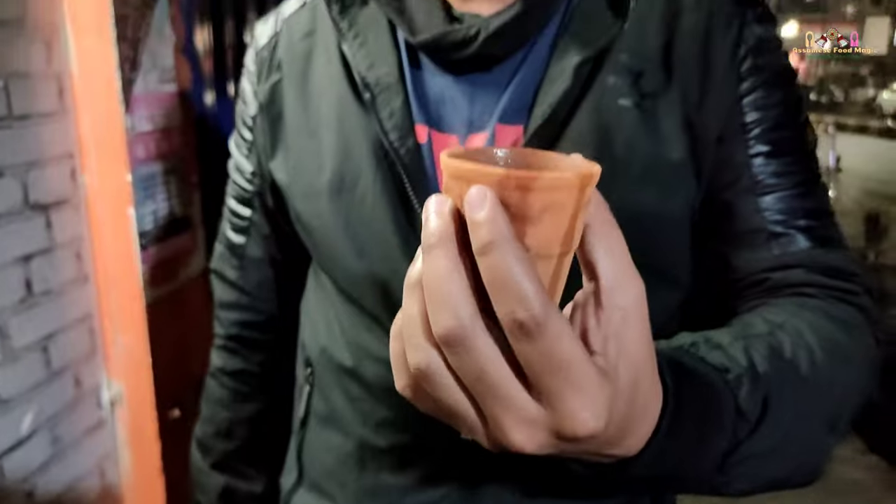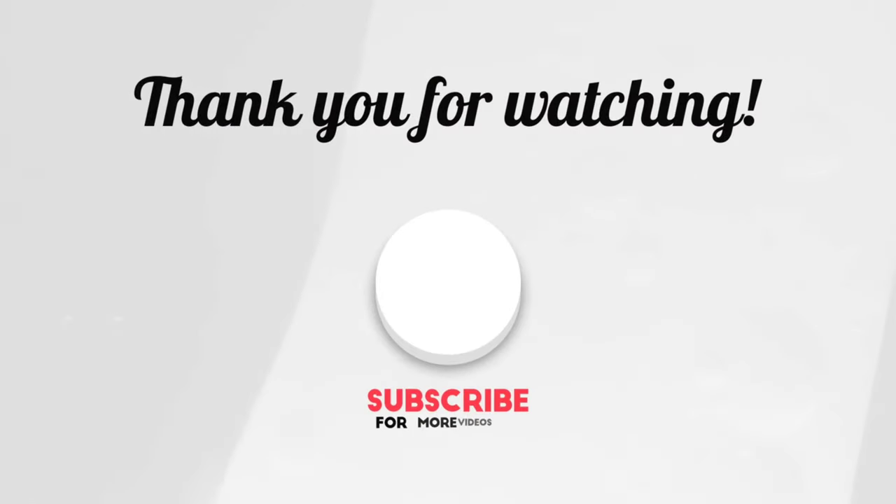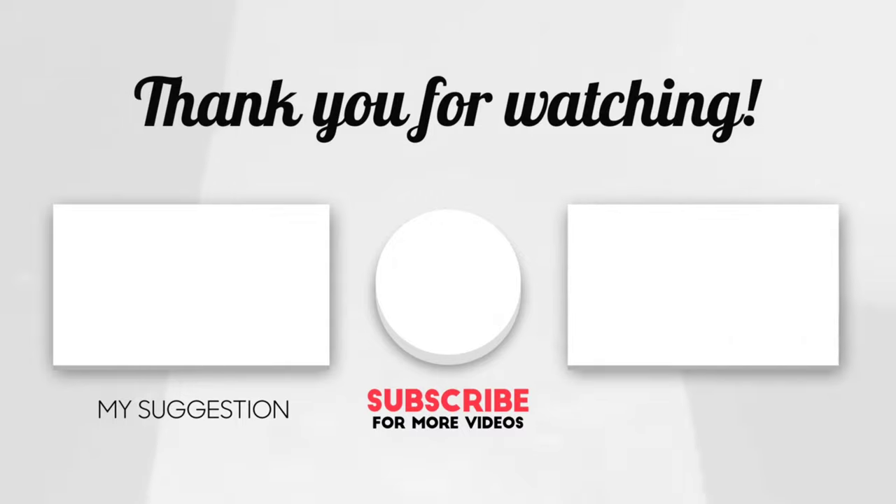It is also a good food. We are going to visit our website. Subscribe to the channel and comment on the video. See you in the next video.